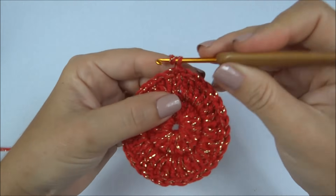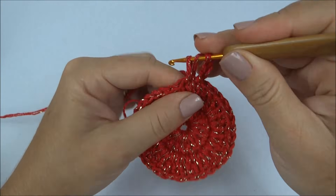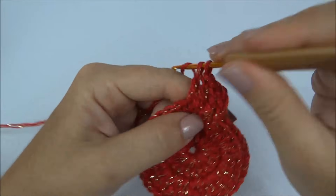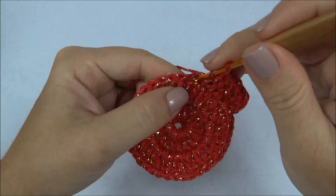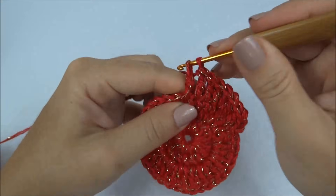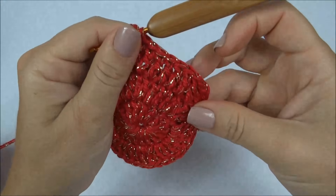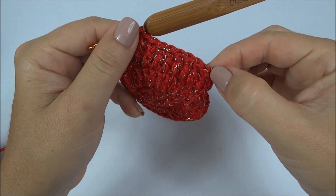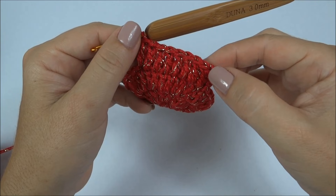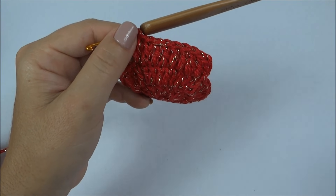Carreira finalizada; agora vamos trabalhar um ponto alto para cada ponto da carreira de base. Inicio com as três correntinhas e trabalho um ponto alto para cada ponto em volta de toda a carreira. Vou trabalhar dessa forma por quatro carreiras — dou a volta em toda a carreira fazendo um ponto alto para cada ponto. Finalizada essa carreira, que é a primeira das quatro, inicio a segunda e assim por diante até completar quatro carreiras.